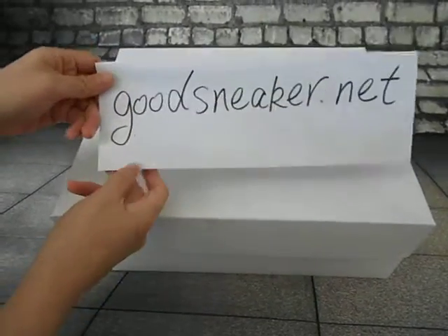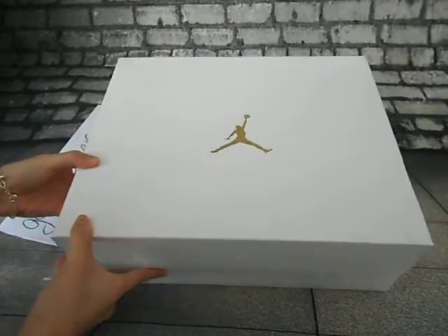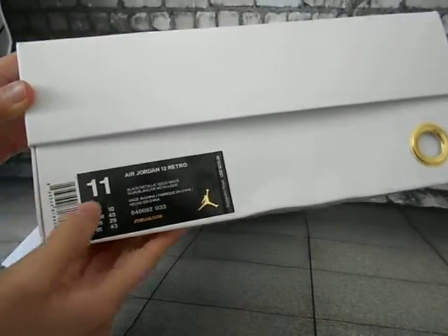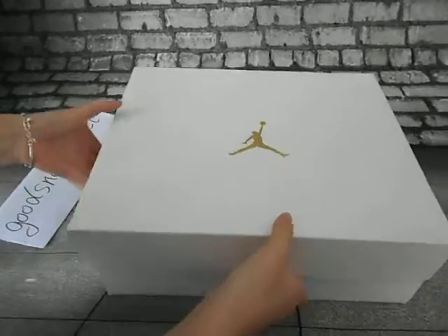Hello guys, this is my wife. Go to sneaker.net — these are the shoes I want to introduce to you. You can see the Jordan 12 size tag here, and the box is so cool.